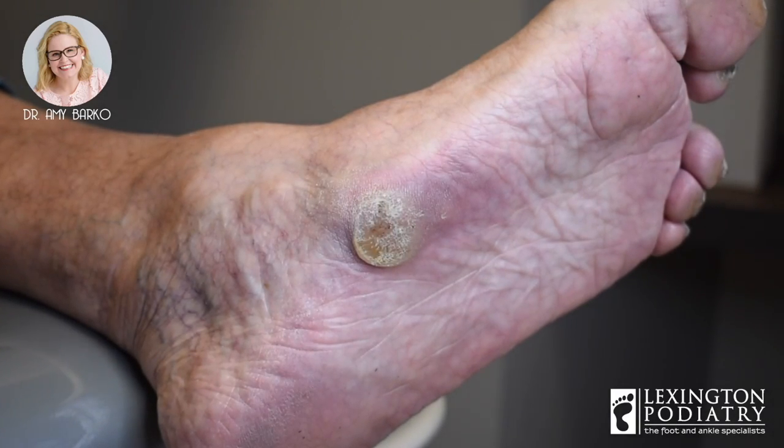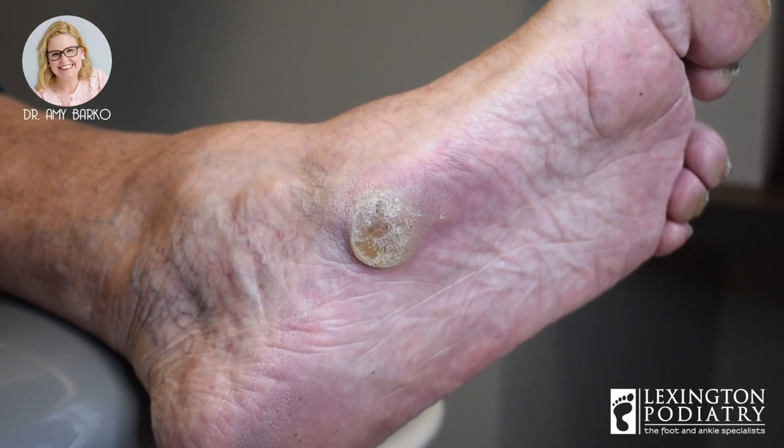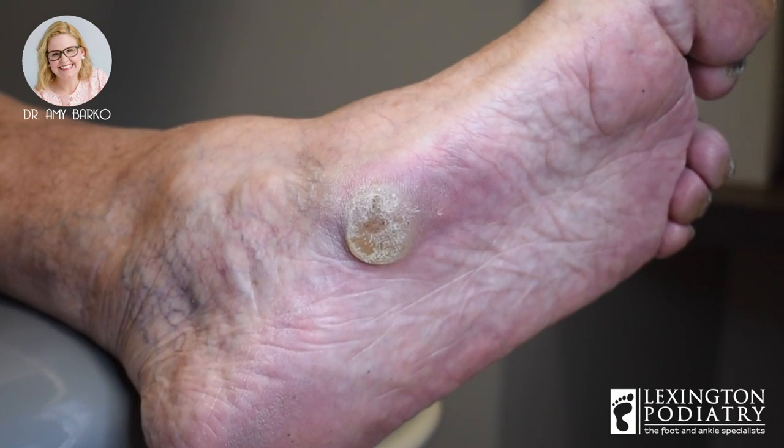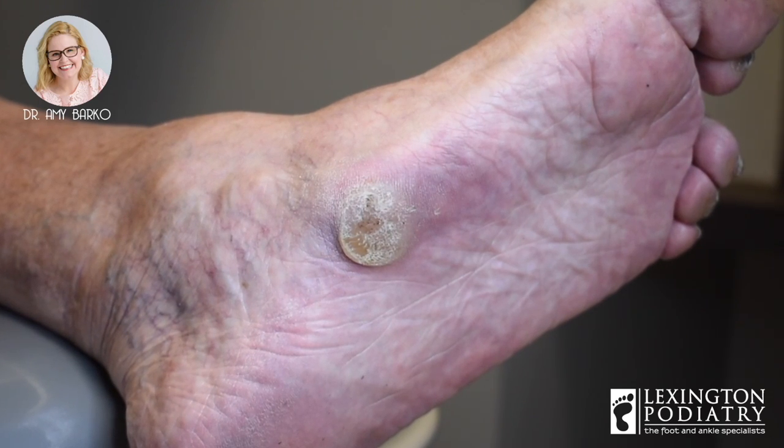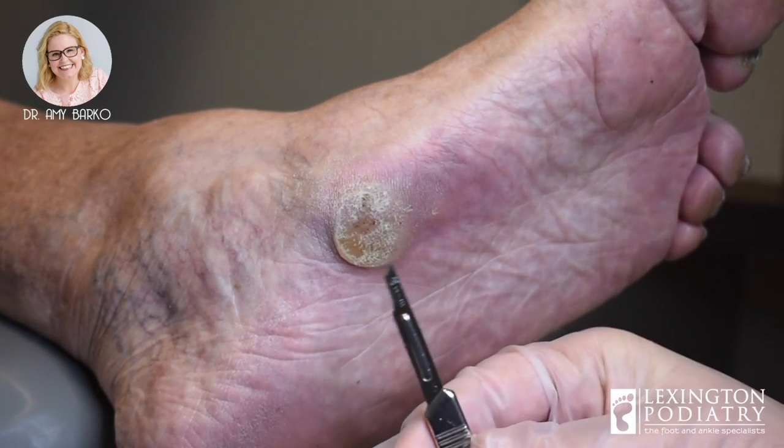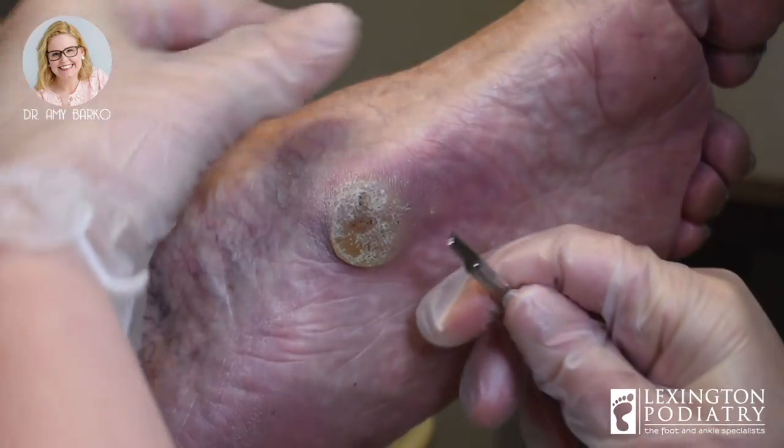We may show you her other foot here — it's not as severe, but you can see it. So we've got a blade handle with a number 15 blade today. This is a scalpel. You can use all different sizes — this is my choice, this is what I like.